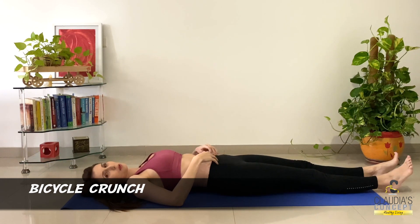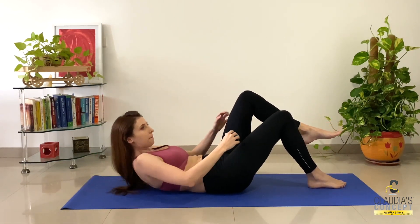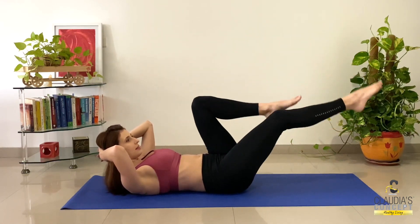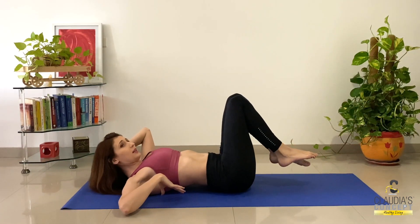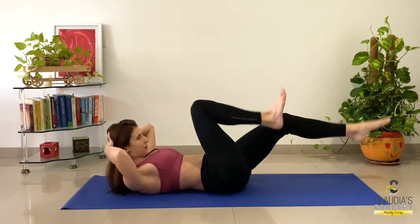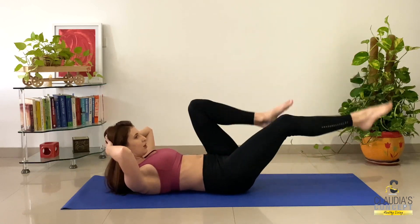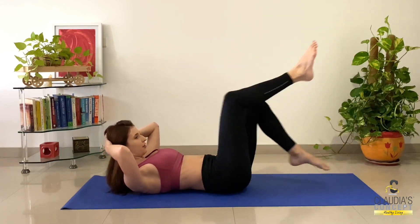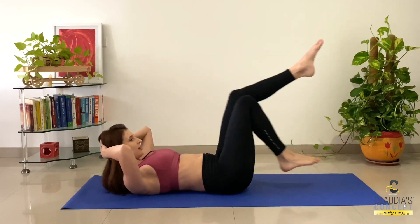Stay in this position. Hands behind your head — we are not taking any support. It's all about the abdominal muscles; we want to use them and activate them. Come up, make sure your shoulder blades are up. Now I'll do simple cycling — whatever angle is comfortable for you. Make sure your core is engaged and you are not arching. The moment you are arching, stop the exercise. Shoulder up, hands behind your head. Beautiful cycling — feel the burn!